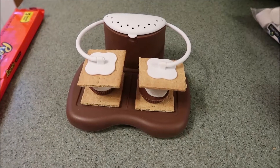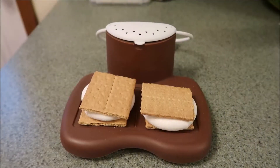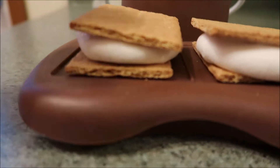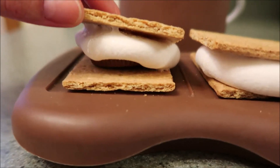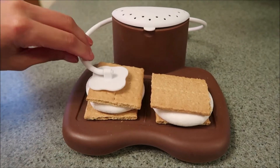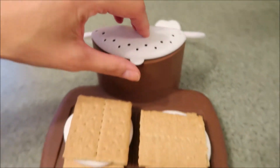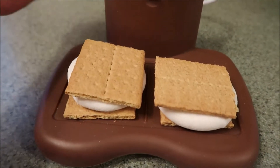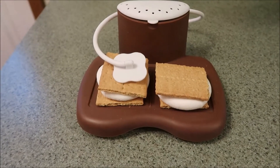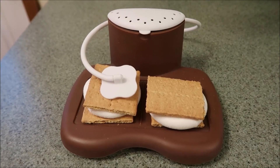Hey guys, what's for dessert tonight? What we just made were s'mores using Reese's Peanut Butter Cups — you can't see them but they are under there. And that is our s'mores maker, which my younger sister gave us. Basically, what you do is you put some water in the top, put your s'more together, flip the little hands down to hold it in place, and then you stick it in the microwave. S'mores any time of year — no campfire needed. Let's eat.